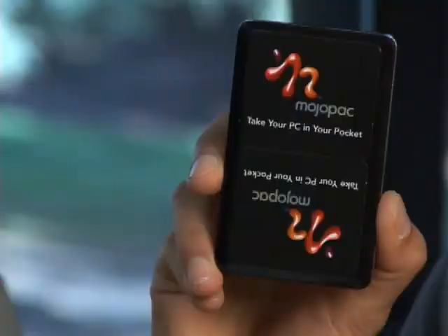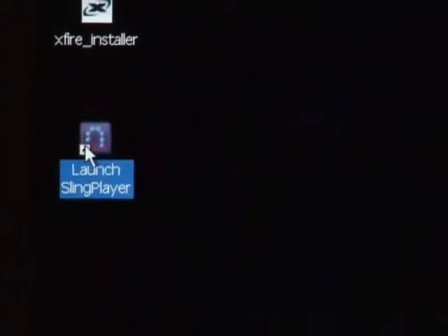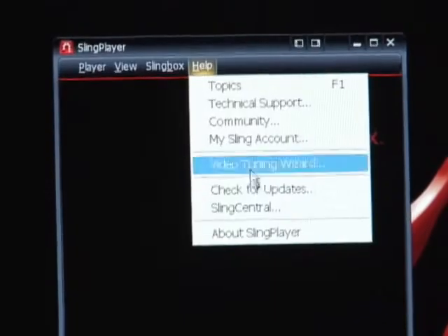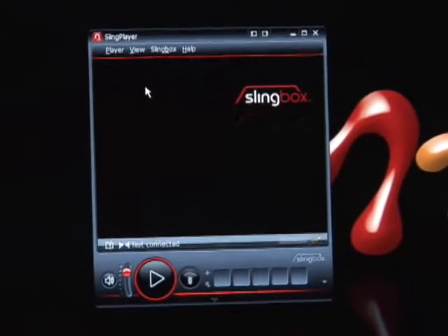This is my MojoPack and I've got Sling Player installed on it. Let me show you a demo of how Sling Player comes up inside MojoPack. So, here's my MojoPack — there's Sling Player installed inside it. I double-click on Sling Player and launch the player. Sling Player just came up. You can use Sling Player to connect to your Slingbox, which is at your house, and watch your TV.